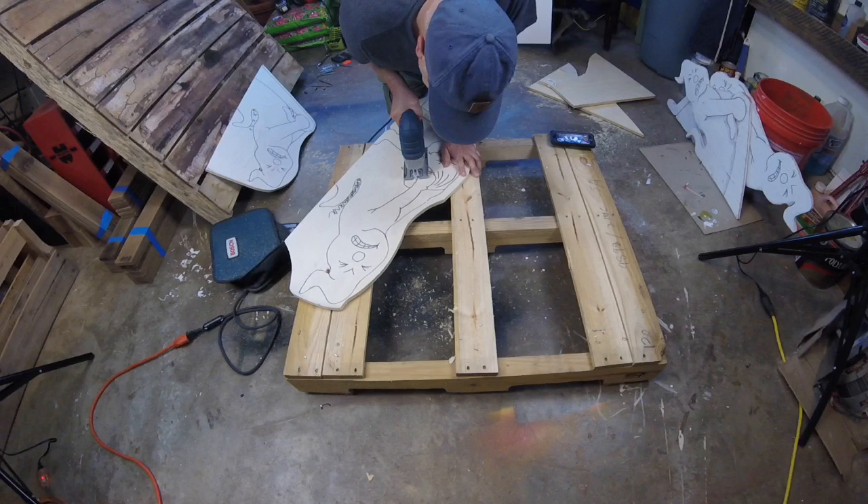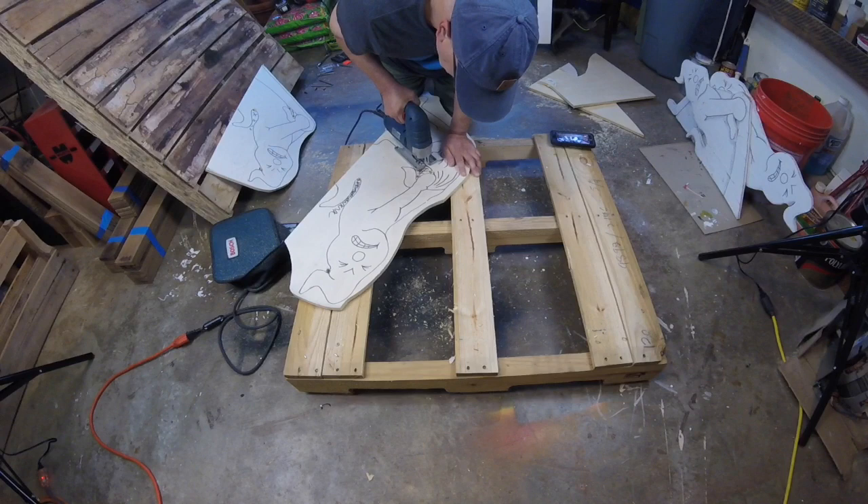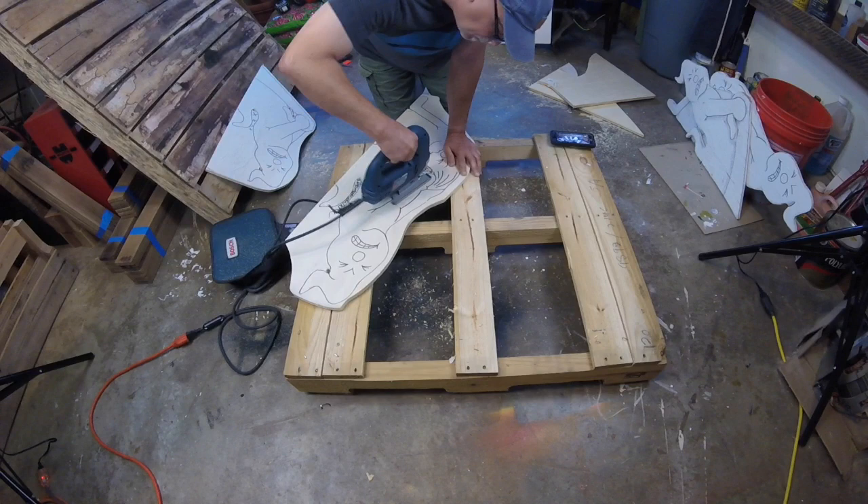Here I'm starting to cut the negative spaces within the piece. The holes that I drilled earlier come in very handy — it makes this process so much easier.